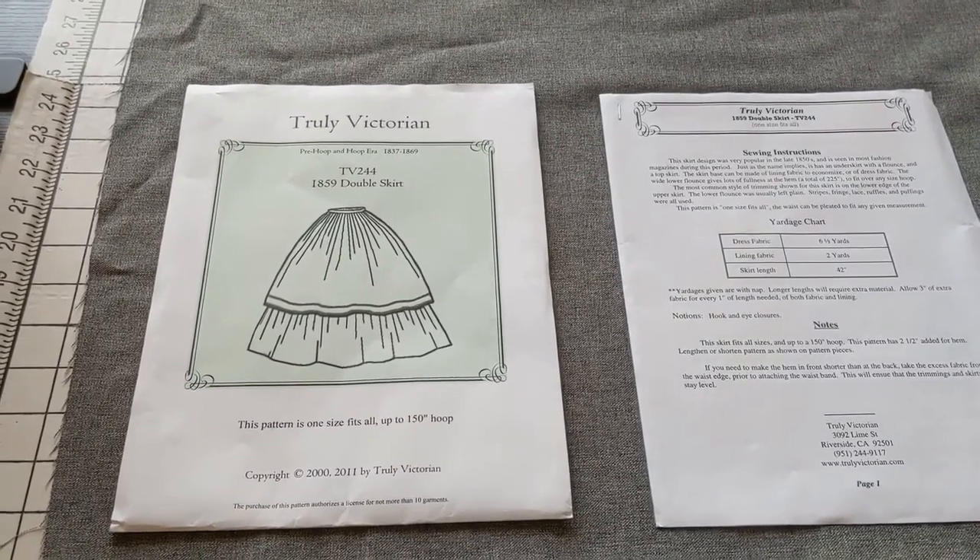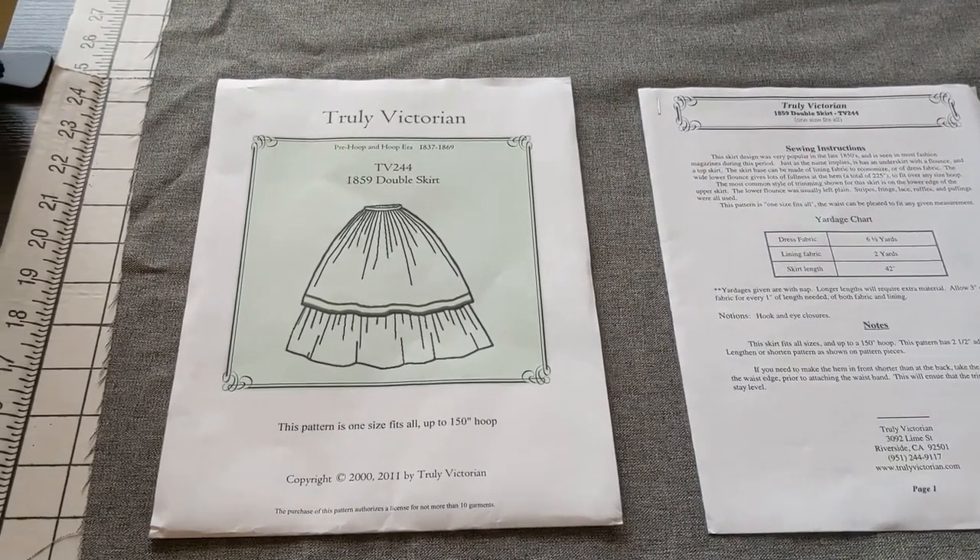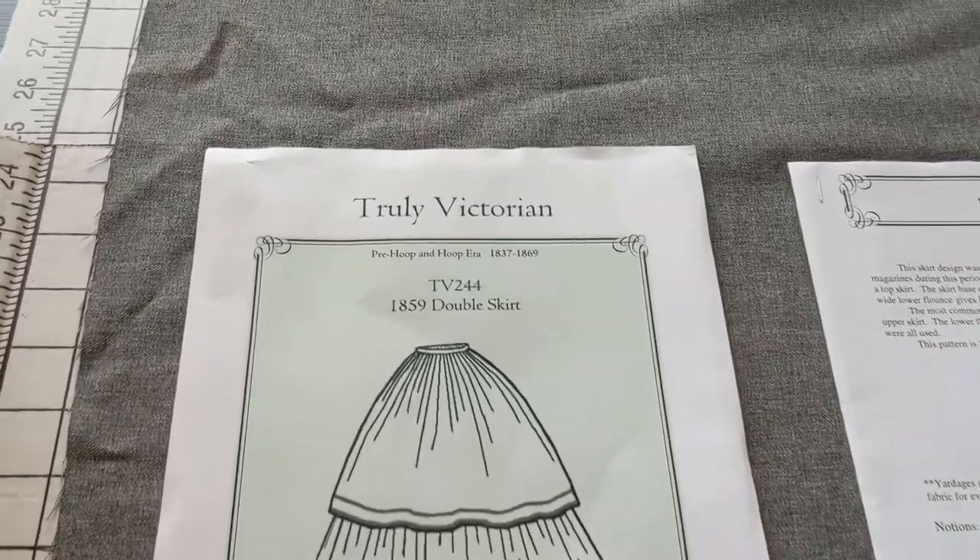Hello friends! This week's project is a Victorian double skirt.